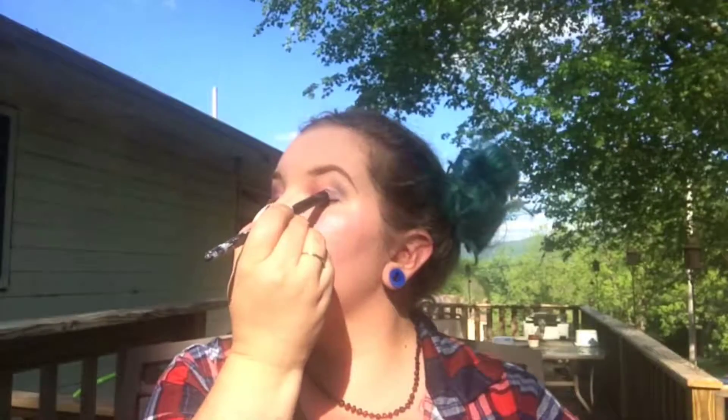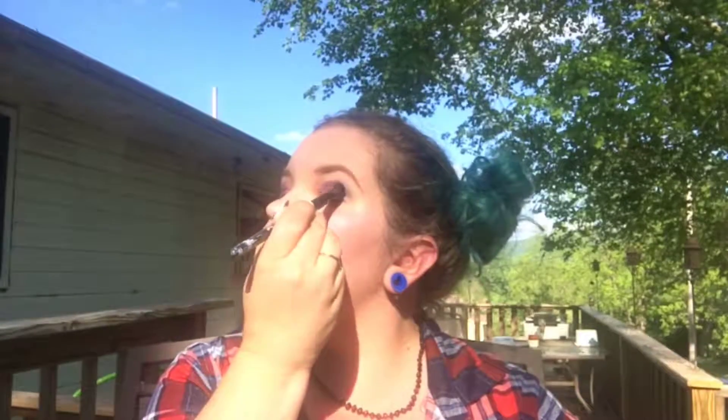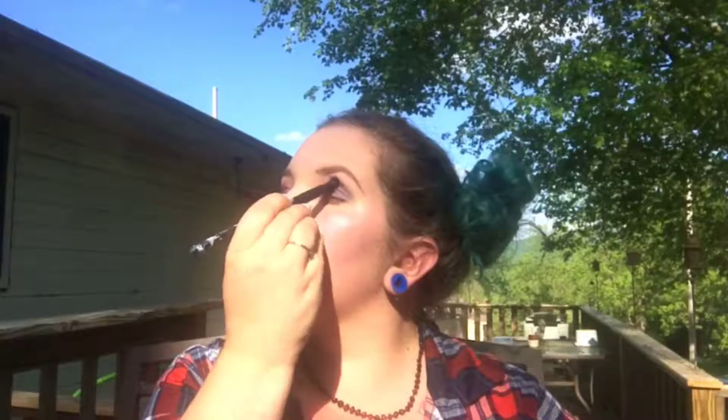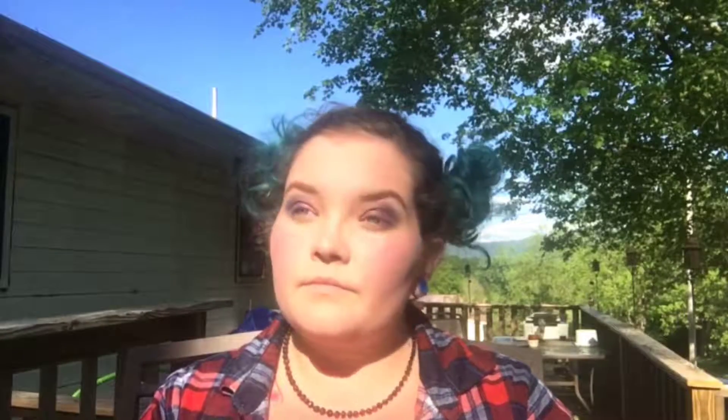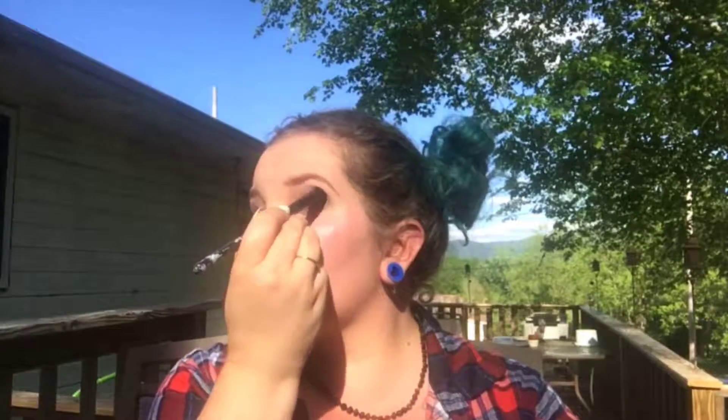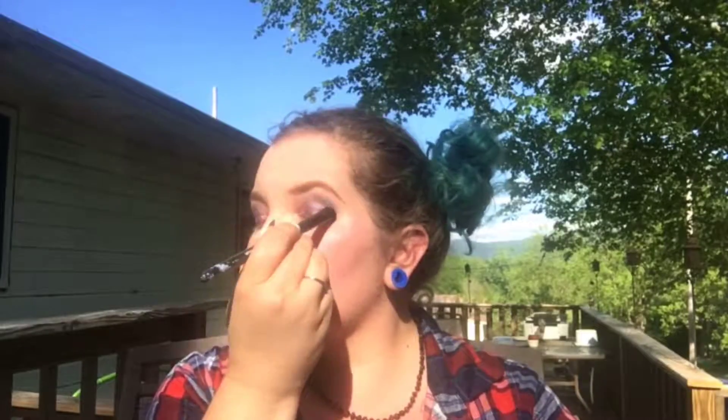The face powder, the blush, the eyeshadow — we're shimmering it up today. What's a unicorn without glitter. I'm just blending some of that blue on top into the purple, trying to make things a little bit smoother.